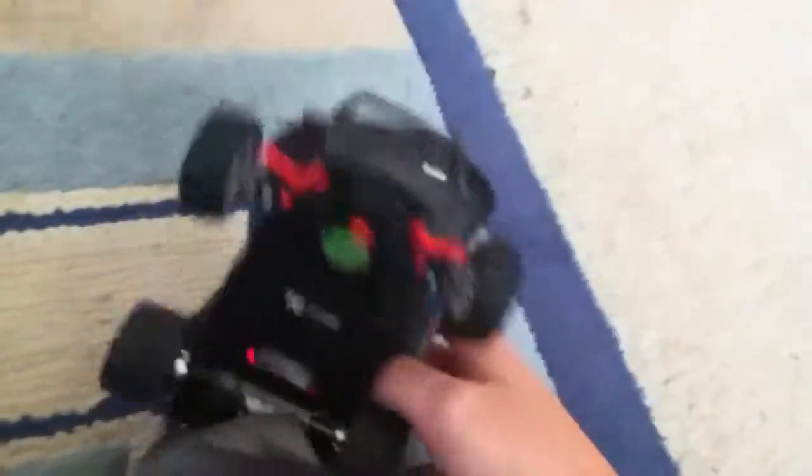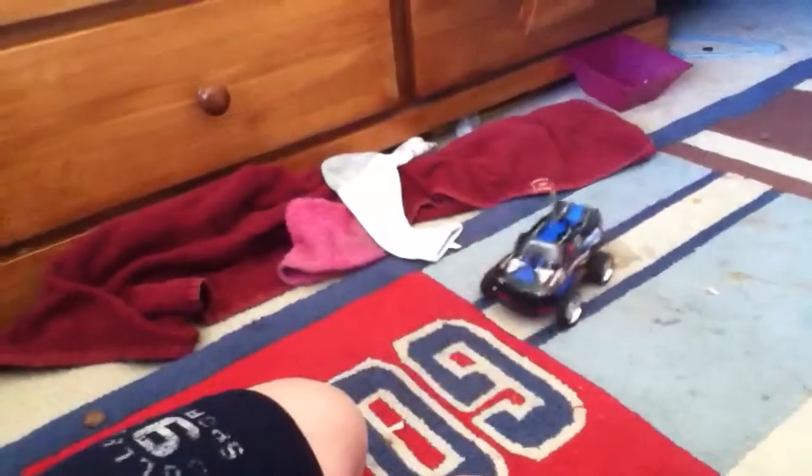Hello guys, today we're going to be reviewing the Badger by New Bright. The car has a pretty good steering servo. It's only a motor so don't get too hyped up — it doesn't have proportional steering. It's pretty fast, goes about five miles per hour. The remote control has an inside antenna, and it has proportional speed adjustment.